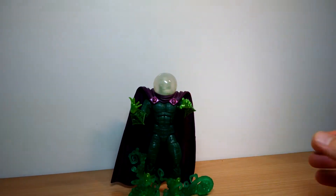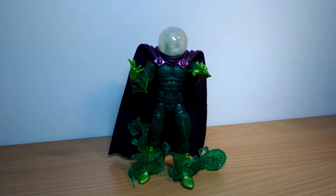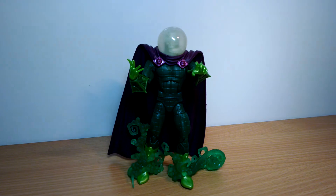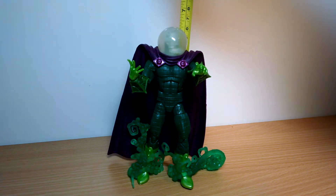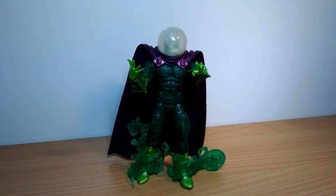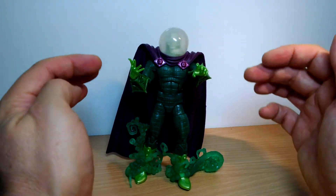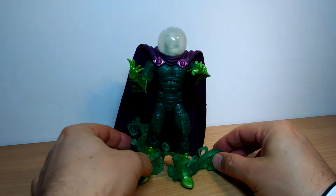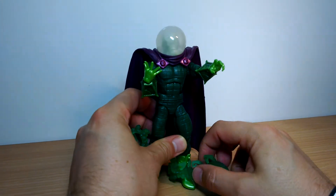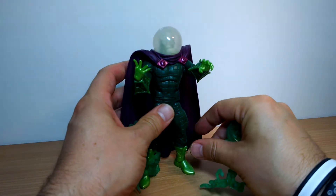He comes with these kind of magic effects underneath his feet, which can be unplugged and taken off. In terms of height, he's a very tall character — just over six inches tall, certainly looks very tall. But we get a very plain body. The detail on these extra attachments and the head is pretty amazing. They do help the figure stand a little bit, along with the cape.